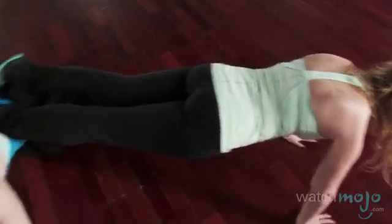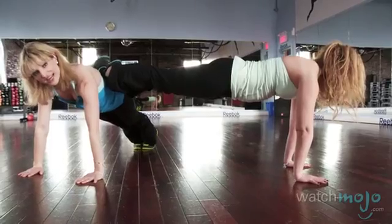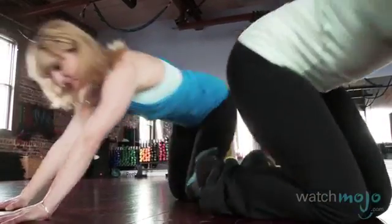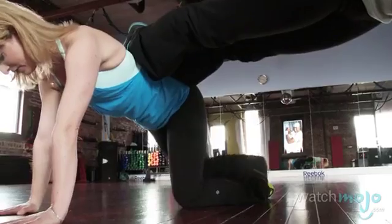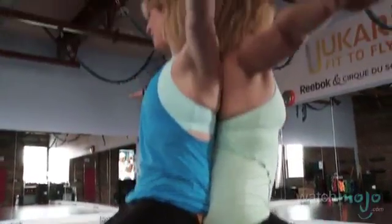Keep that position as long as you need to in order to feel fatigue in your muscles. A safe way to get out of this position is just to go back onto your knees and release. You can do the plank position without a partner, but this is a great exercise to do with mother and daughter because of the different levels of difficulty. These exercises can be done with any partner, not just mother or daughter, and you want to make sure that you're keeping that fun element in your training.